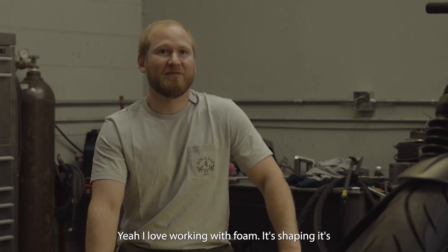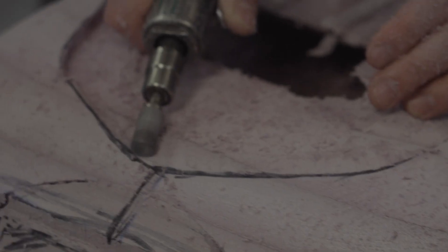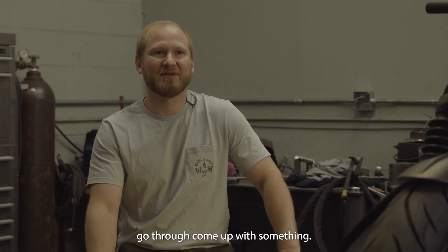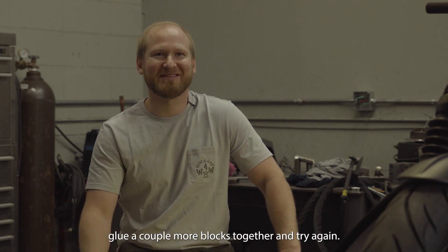Yeah, I love working with foam. It's shaping. It's sculpting, basically. The best part of it is that you can go through, come up with something and realize it's garbage, and glue a couple more blocks together and try again.